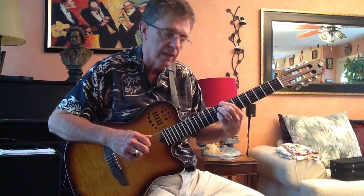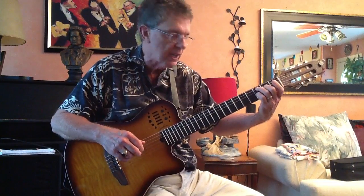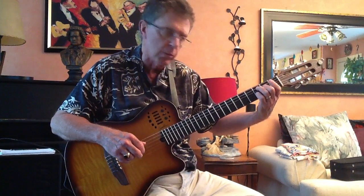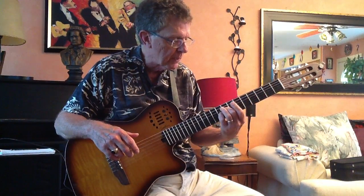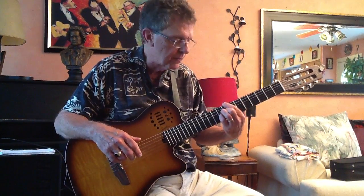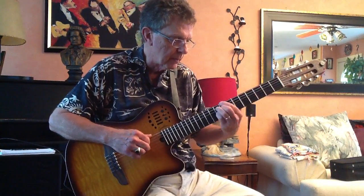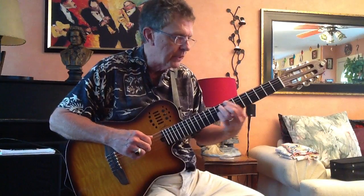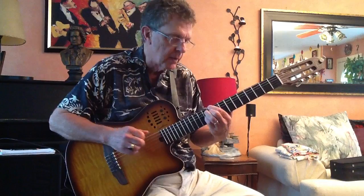Here's your C7 chord with the root on the fifth string. If I move up until my index finger goes on the sixth string, there's C7 with the root on the sixth string. Then D7 is going to be two frets higher.